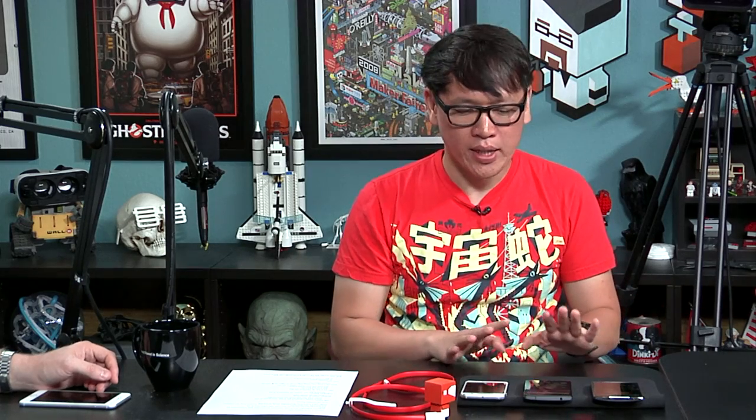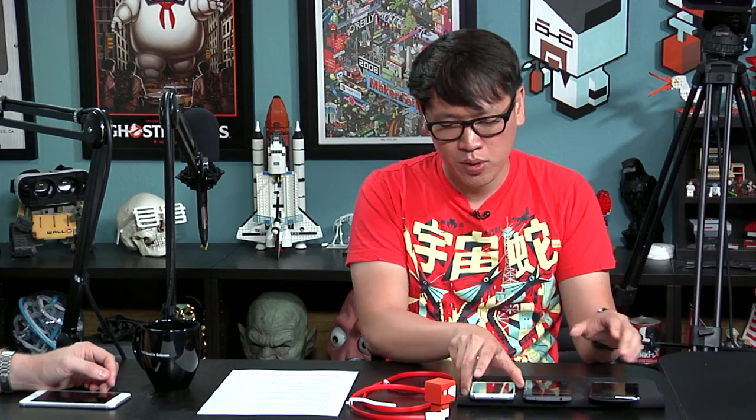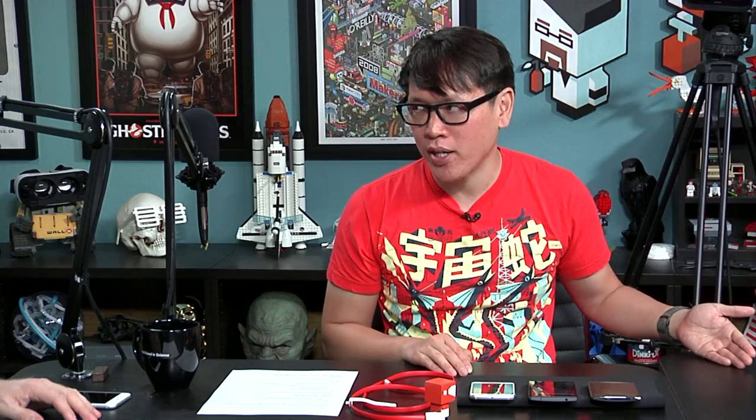No wireless charging and no NFC, which I think is probably the biggest misstep of this phone. Google payments are going to be a big deal. I've tested it on the GS6 and NFC is really useful both for payments and for transferring data between phones. If this is a 2016 flagship killer, OnePlus is betting that NFC won't be a big thing in 2016 — and I think that's a bad bet.